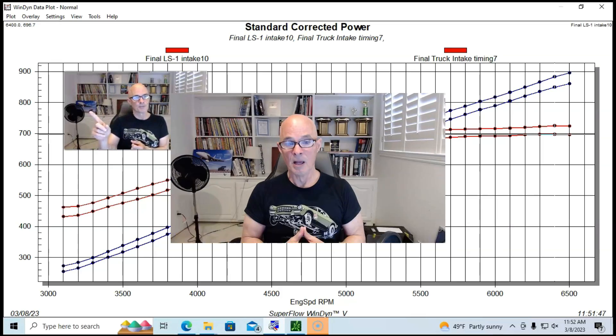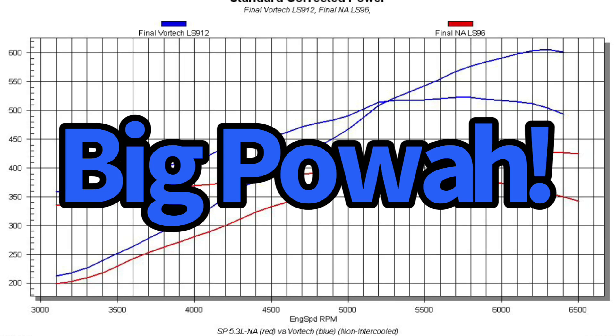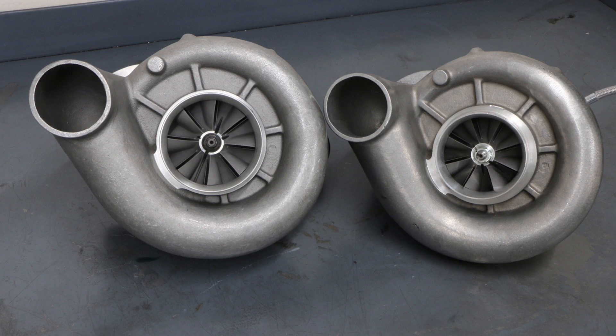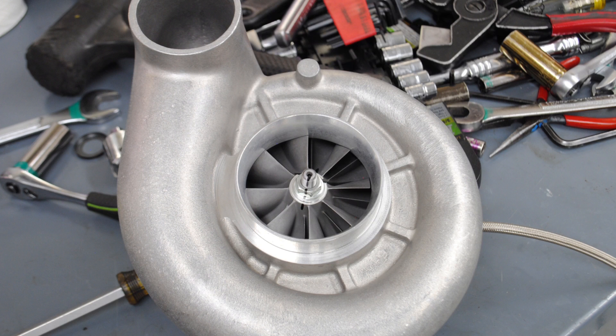In conclusion, running the Vortex supercharger on the 4.8, 5.3, and 6.0 confirmed what we always see with boost — it's very easy to make a lot of power. We made 700, 800, and 900 horsepower on these motors, and you can make less with lower boost and stock combinations. With bigger blowers spun faster, you can get well into four-digit power levels.